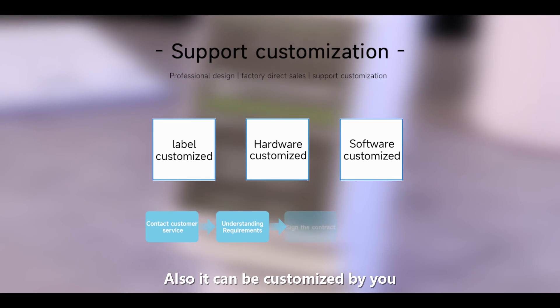It can also be customized by you. WaveShare Electronics will provide comprehensive tutorials and technical support.